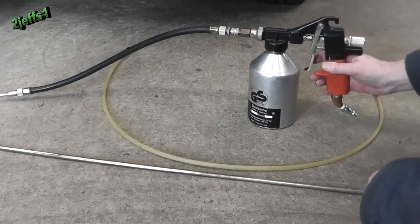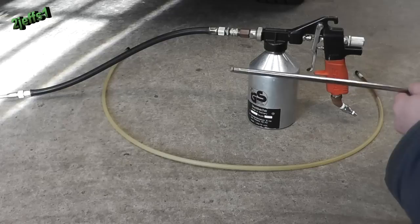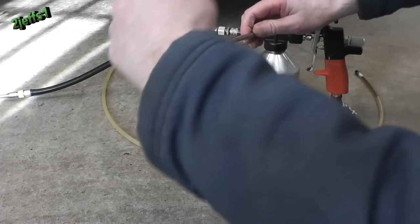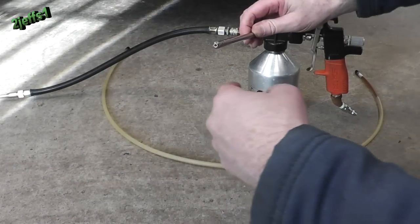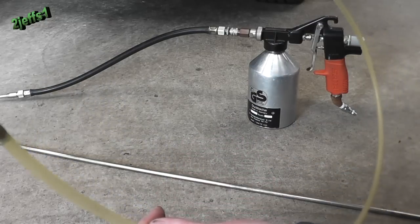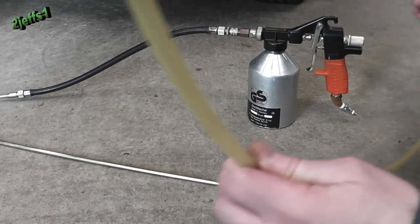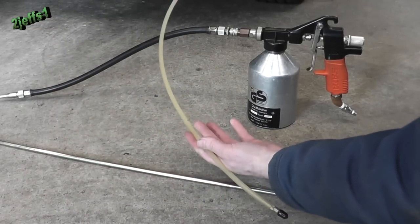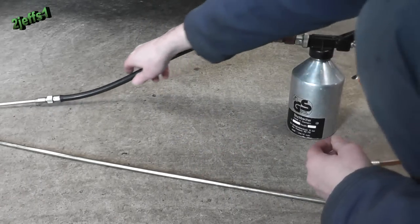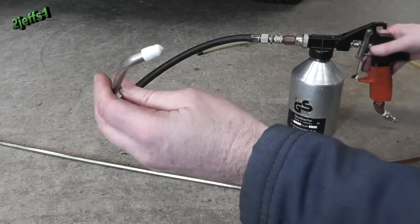It comes with different attachments. This one blows through a door and the fluid comes out in a 360-degree pattern all the way around. Same with this tip here — it does the same thing. You can go up inside a pillar, pull it through, and this one also does that same 360-degree pattern.